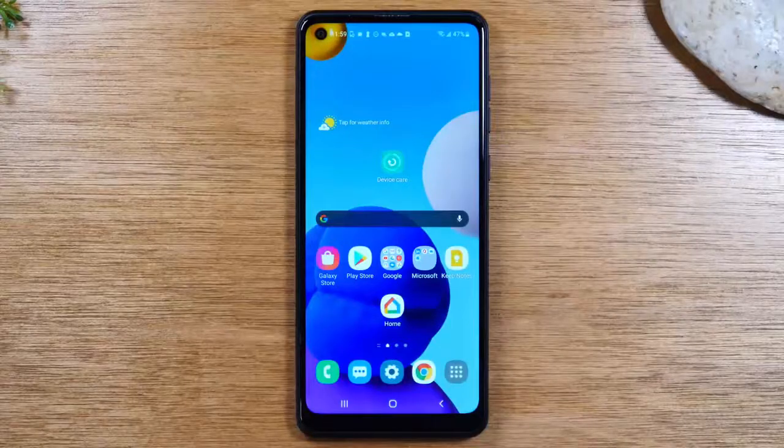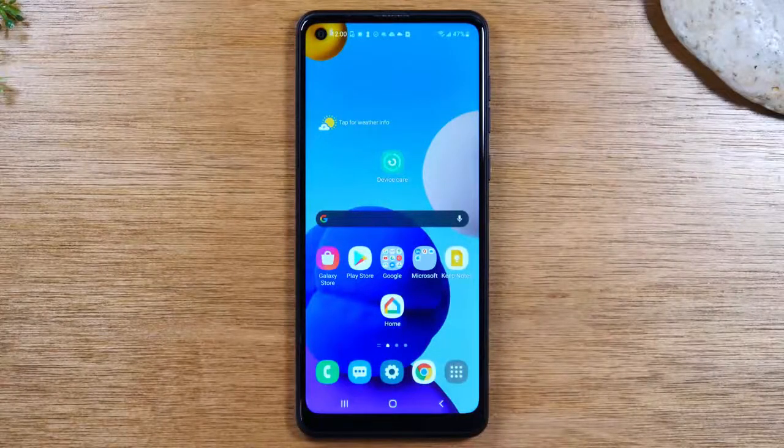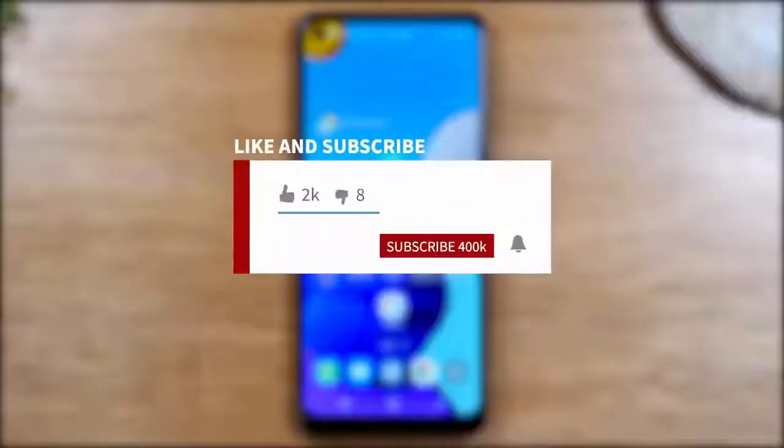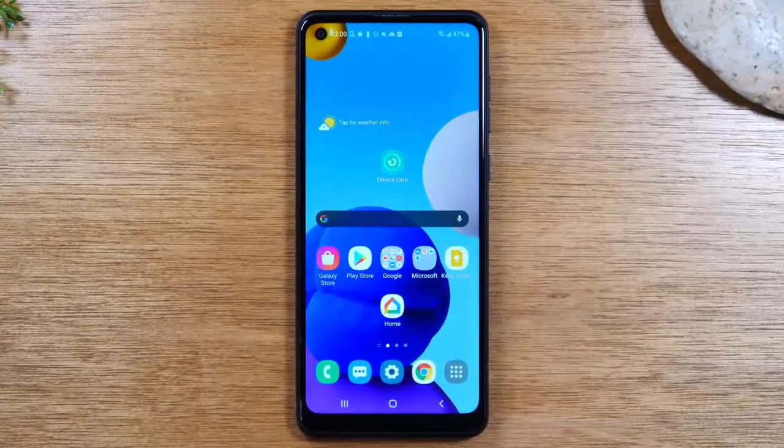In this video we're going over how to use the Samsung Galaxy A21 for beginners. If you want to stay up to date on all the mobile technology coming out and learn cool tips, tricks, and hidden features, make sure you hit that subscribe button down below and tap the bell to turn on post notifications so you can be alerted every time we post new videos.